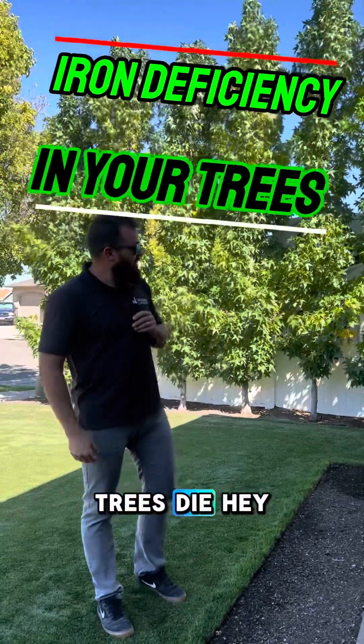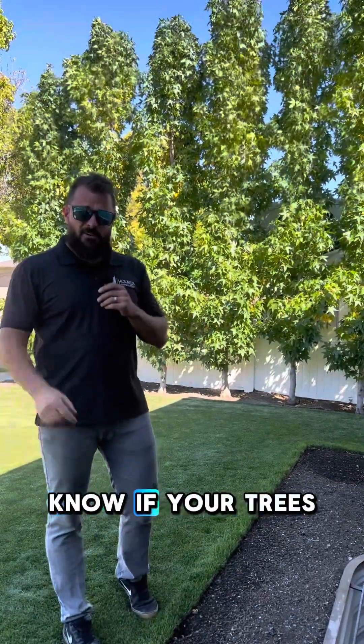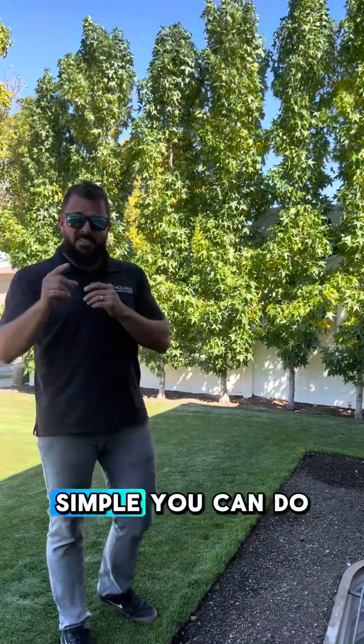Don't let your trees die. You might not know it, but these trees are really struggling right now. Let me show you three easy signs to know if your trees are dying and something simple you can do about it.